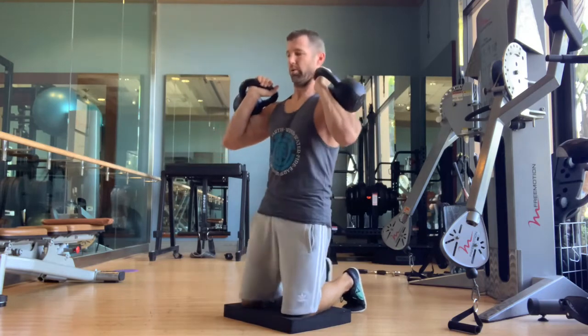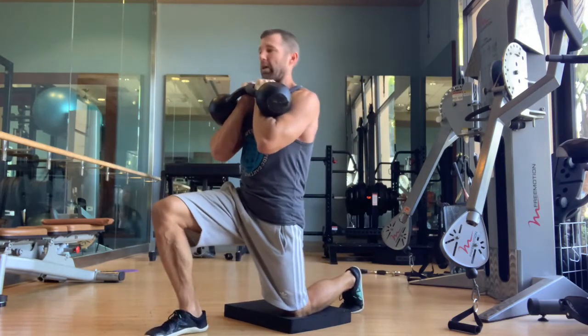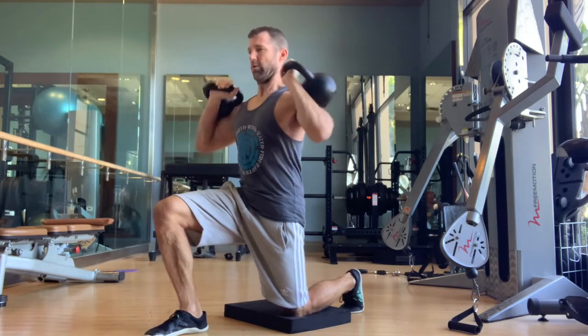Open up. You can do a couple in a row. You can take this split position — just make sure you fire that back glute, lock yourself in place, grab the ground, and open up.